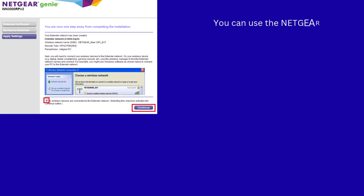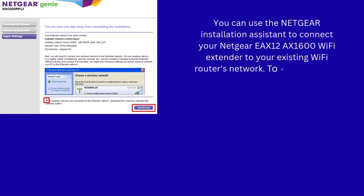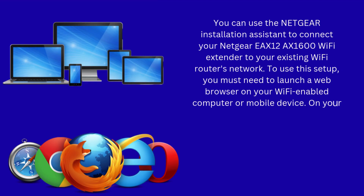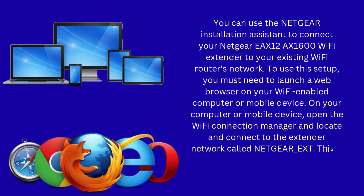You can also use the Netgear installation assistant to connect your Netgear EAX12 AX1600 Wi-Fi extender to your existing Wi-Fi router's network. You must launch a web browser on your Wi-Fi-enabled computer or mobile device. Open the Wi-Fi connection manager and locate and connect to the extender network called Netgear_ext. This is the Netgear extender's default Wi-Fi network.